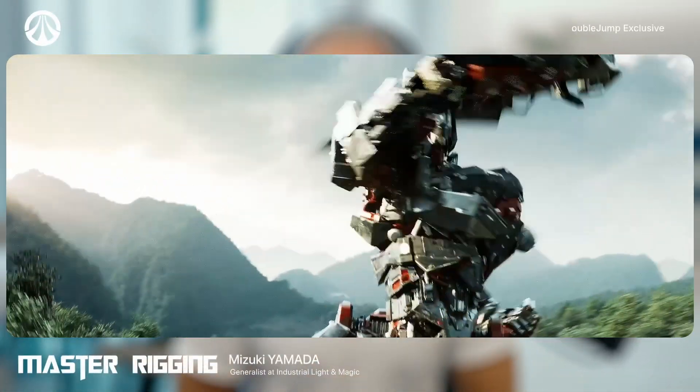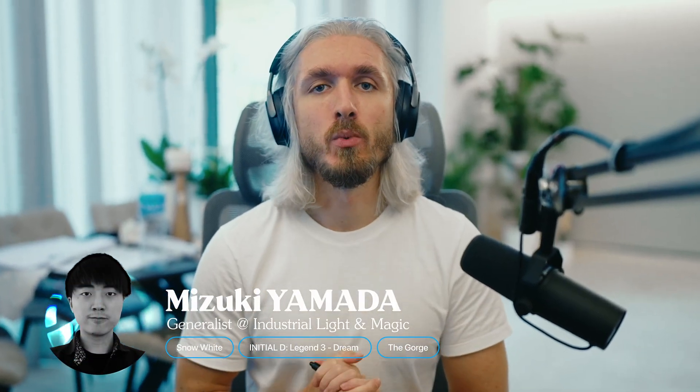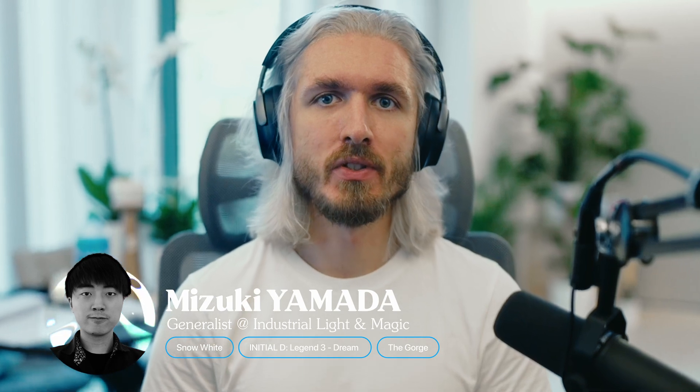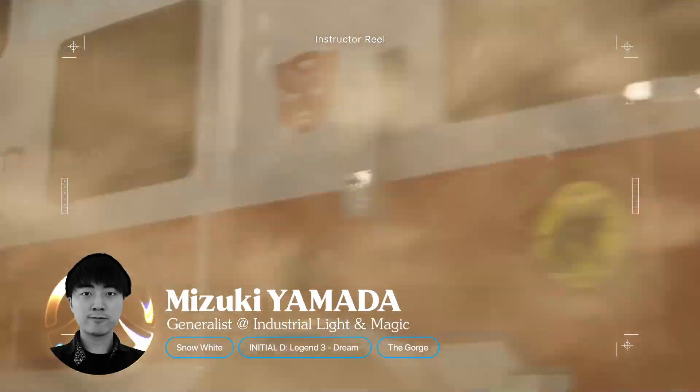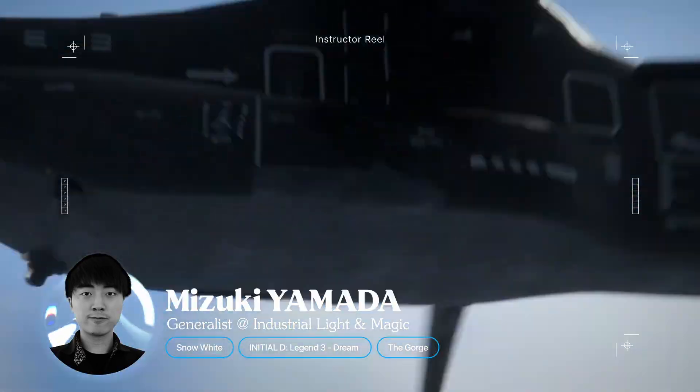Welcome everyone. My name is Urban Bredesco and it's my honor to present our new workshop from Mizuki Yamada. Mizuki currently works at ILM and is one of the most talented artists that I know. Having him on board with DoubleJump I think is very special and I'm very excited to have him share his knowledge with all of us.